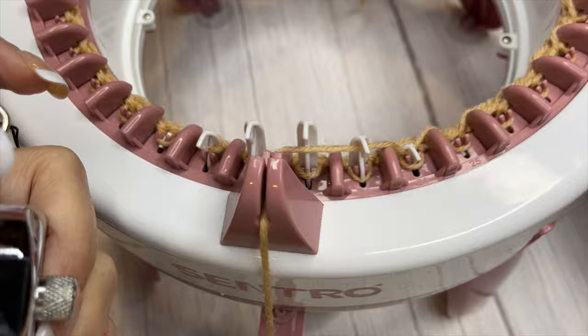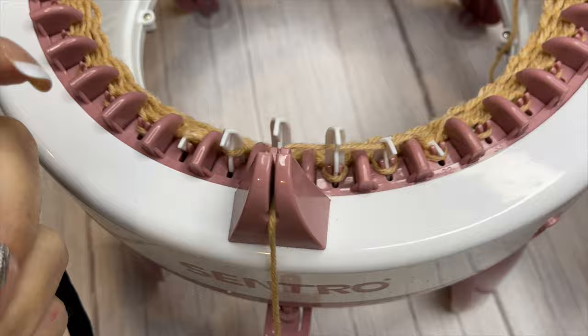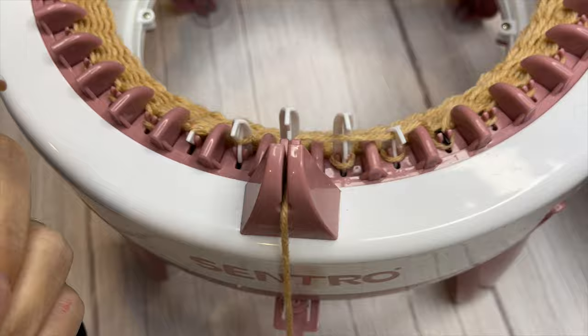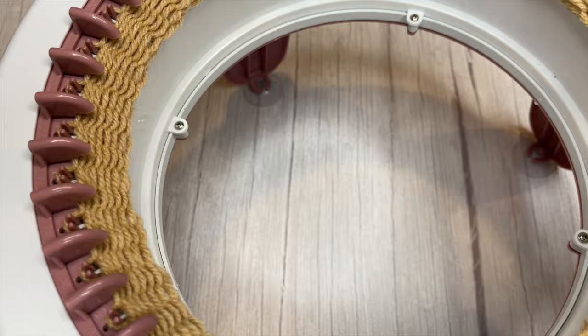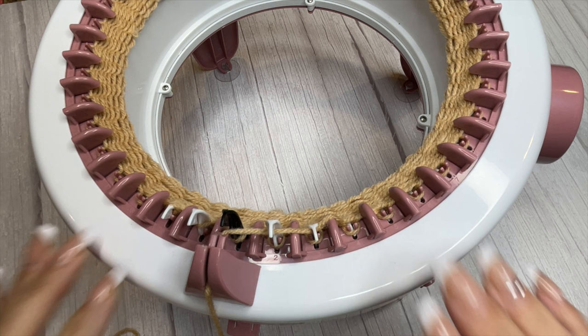Now that you've taken your time, made sure all of your needles have caught, cast on correctly, and done that first row or two making sure everything was in order, you can continue knitting and keep cranking that wheel until you have enough rows or the item you're knitting is the length that you need. If only I could knit 11 rows that fast in real life! For this demo I have knitted enough that you can get the idea of how to get your rows done, and now we are ready to cast off.